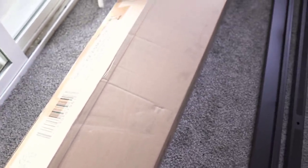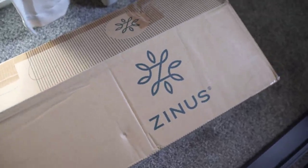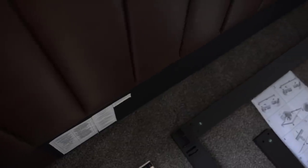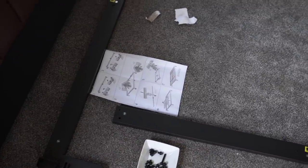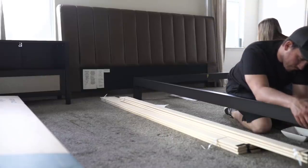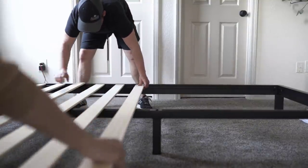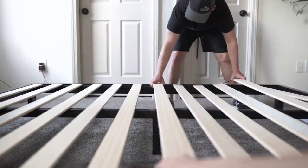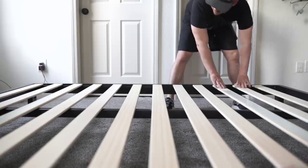We do have to put our bed frame together. We are changing our bed from a cal king to a king — I like a little bit of a wider bed. We're not tall people, so we don't need such a long bed. I found this bed frame on Amazon — it's actually super sturdy, I was pleasantly surprised. It's a pretty solid bed, and I will link it below if you guys are interested. This one is about nine inches from the floor, so it is a little bit more low profile, which is what we needed for a lower profile headboard as well.